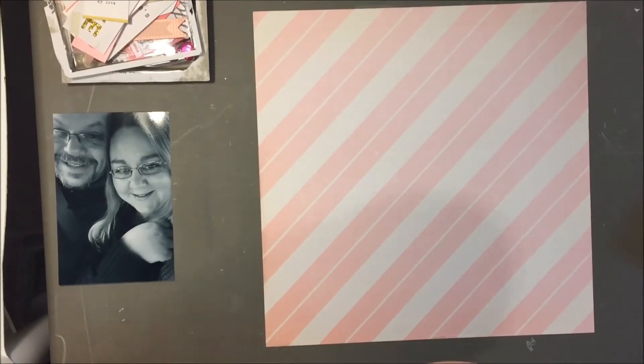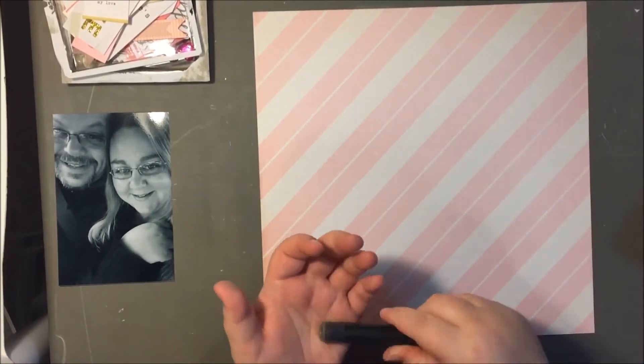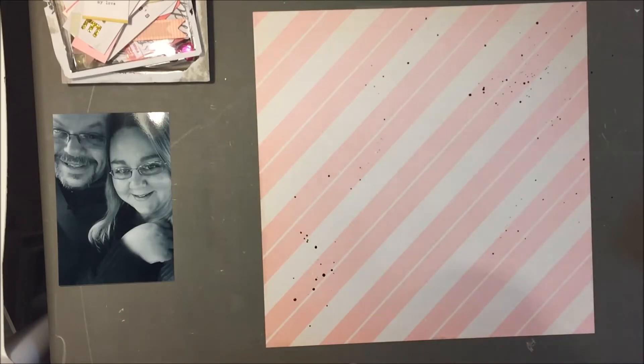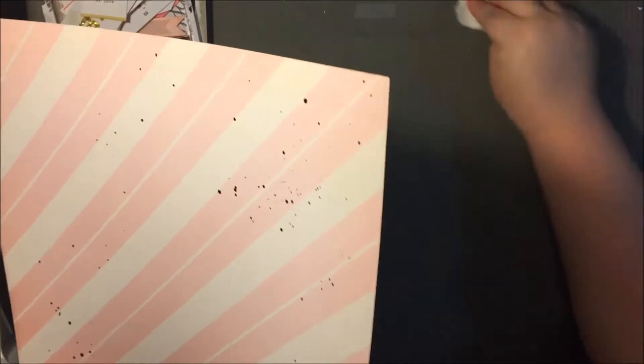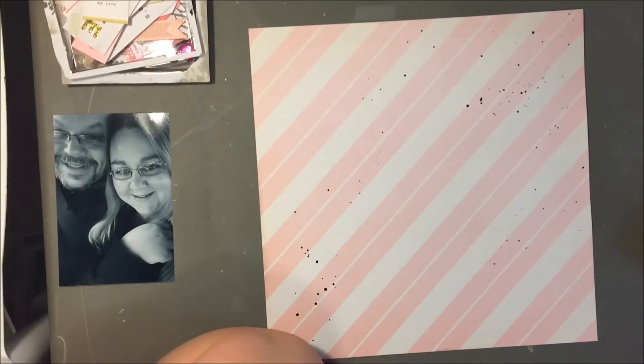I started out with this pink and white striped diagonal — or it's kind of a cream colored — and I've really liked my black mist lately. So I definitely knew that I wanted to start out with that, also because I had the black and white photo, but just because I've really been liking black mist lately.